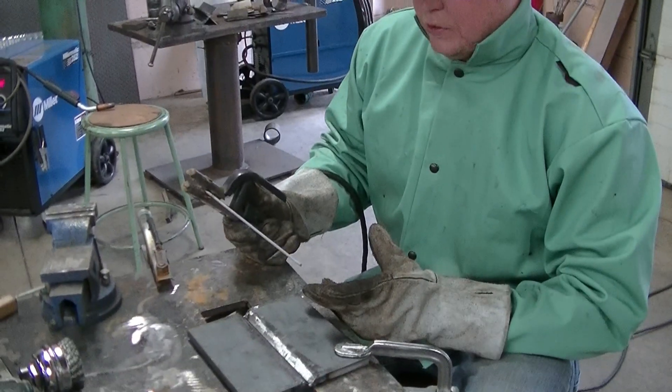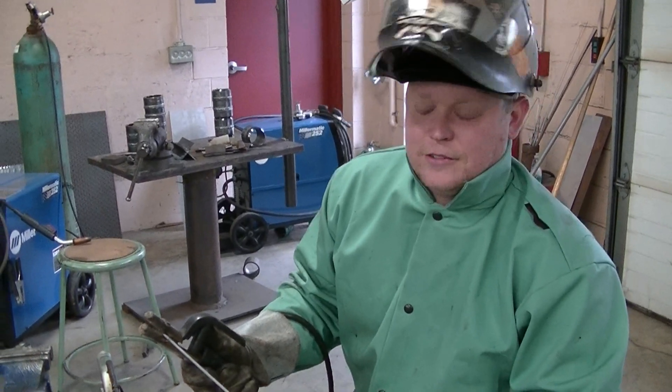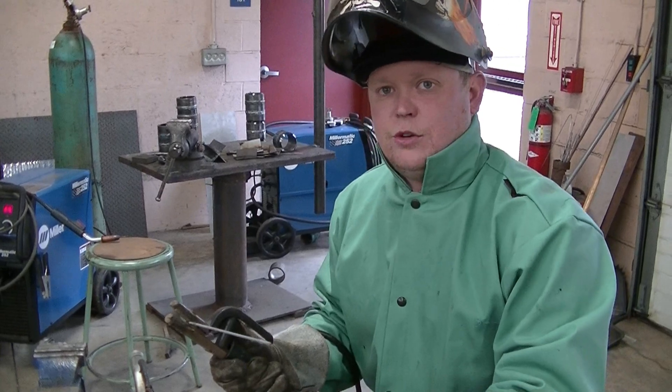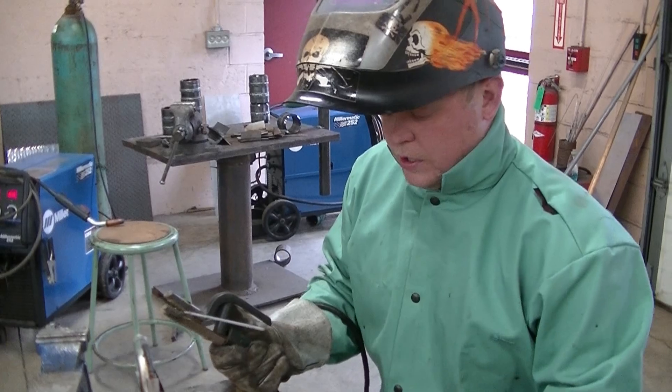All right, so we're starting out. I've got this at 71 amps. You can run between 60 and 75 roughly, depending on your welder. Your goal with the 6010 is to bleed through — it almost looks like you welded it from the other side and get full penetration.